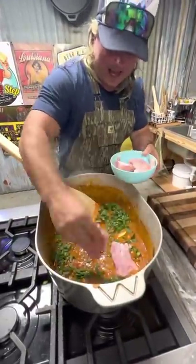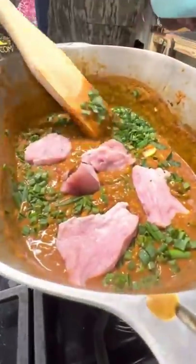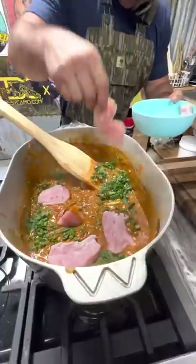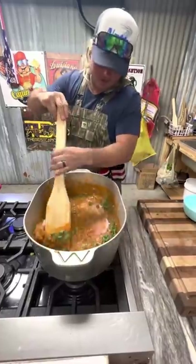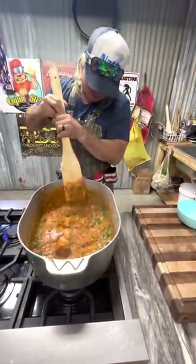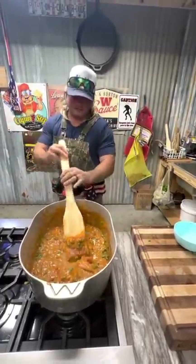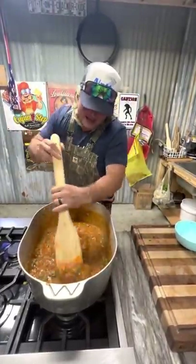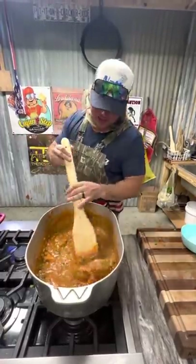That beautiful Louisiana alligator meat - ain't nothing like catching it yourself and then cooking it. Y'all might be able to cook it, but did you catch it? That's what's up right here. Let's get that going - this is gonna be money. Get me excited to be back in the studio. We've been all over the place boiling crawfish, getting back in the studio.